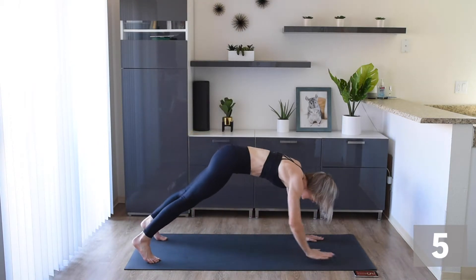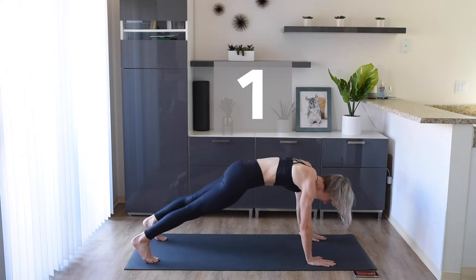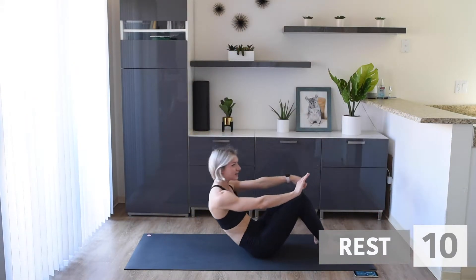Keep with me, stay moving. Awesome work. Next, we're going to do some double arm and double leg crunches.